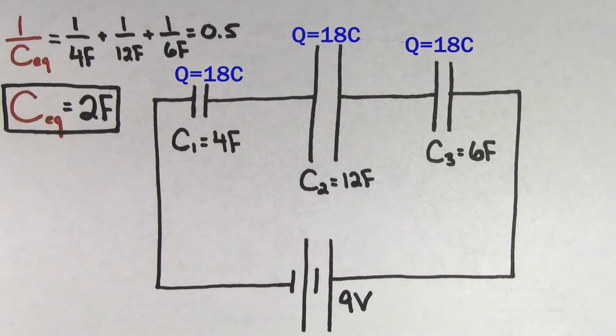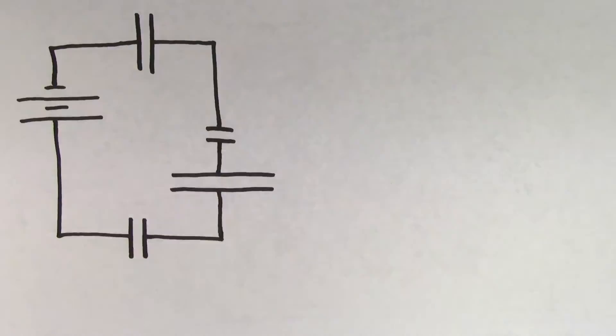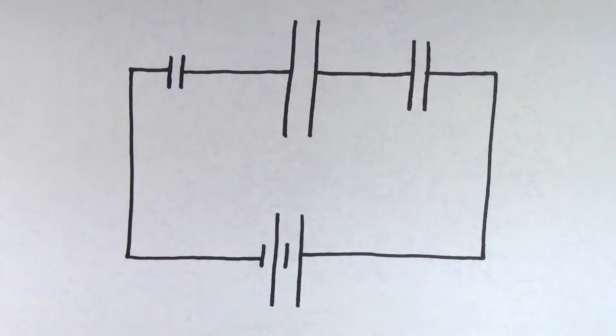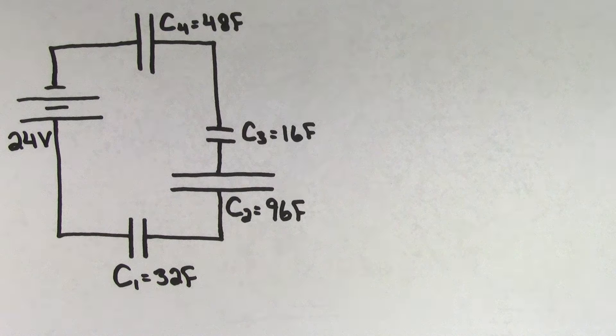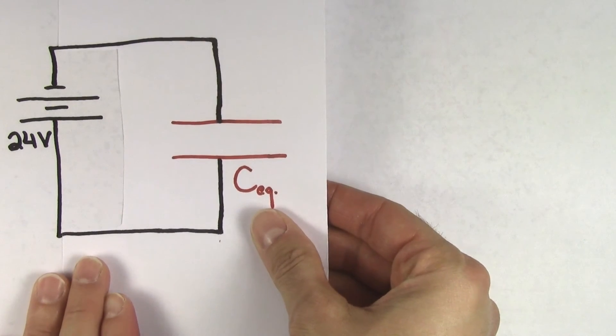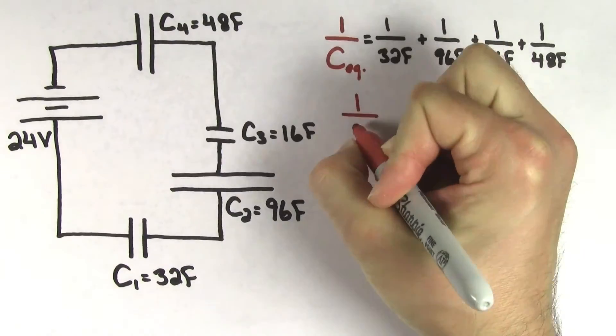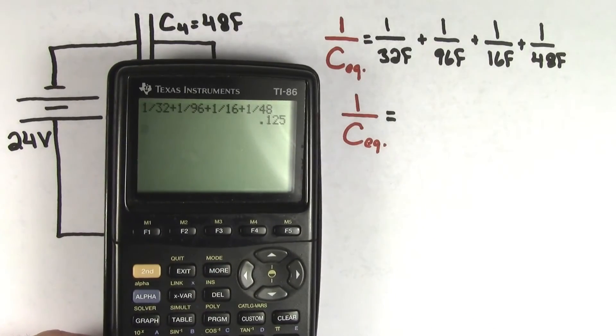This process can be confusing to people, so let's try another example. This time, let's say you had four capacitors hooked up in series to a 24-volt battery. The arrangement of these capacitors looks a little different from the last example, but all of these capacitors are still in series because they're hooked up one right after the other — the charge has no choice but to flow directly from one capacitor straight to the next. Let's try to figure out the charge that's going to be stored on the 16-farad capacitor. We'll use the same process as before: first, we imagine replacing the four capacitors with a single equivalent capacitor and use the formula to find the equivalent capacitance of capacitors in series. Plugging in our values, we find that 1 over the equivalent capacitance is going to equal 0.125.